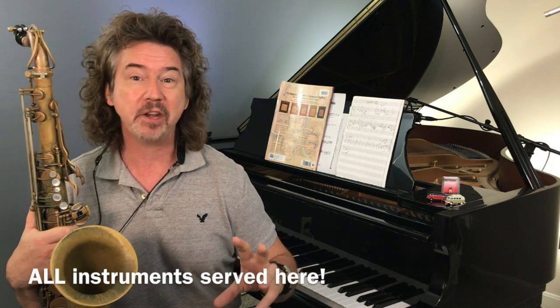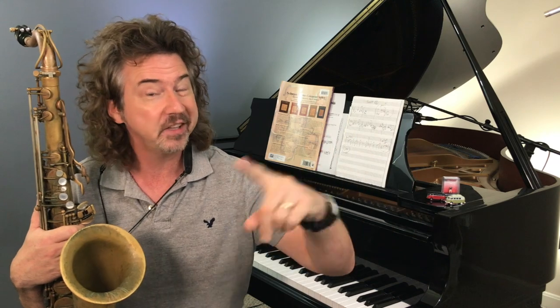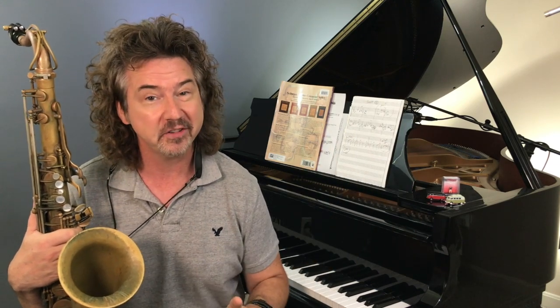I got this idea from a friend of mine who got it from his professor of classical piano. His professor would only let him practice this way. Very interesting.